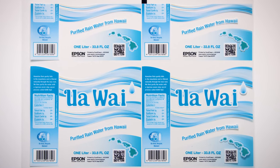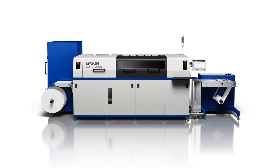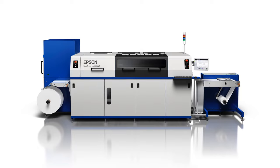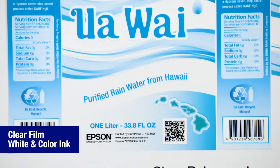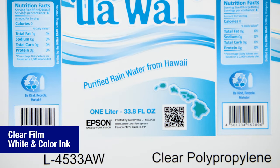Hello and welcome to this brief label tour. This label was produced on the SurePress L4533 digital label press. It is printed on clear BOPP with a clear polyester liner, and is a great example to show printing on a clear film using white and color ink.